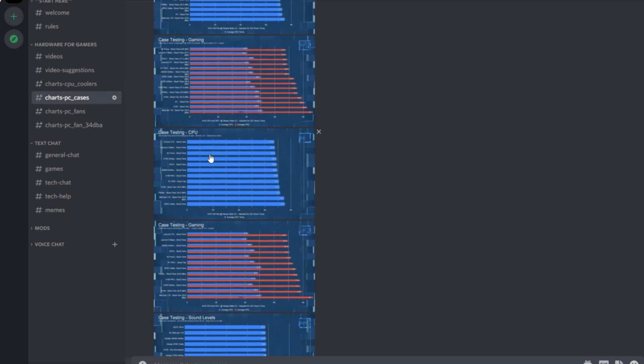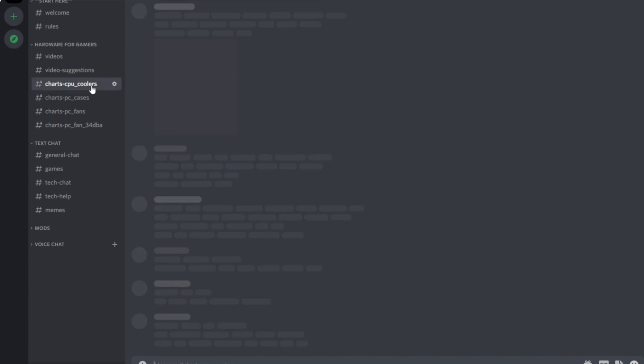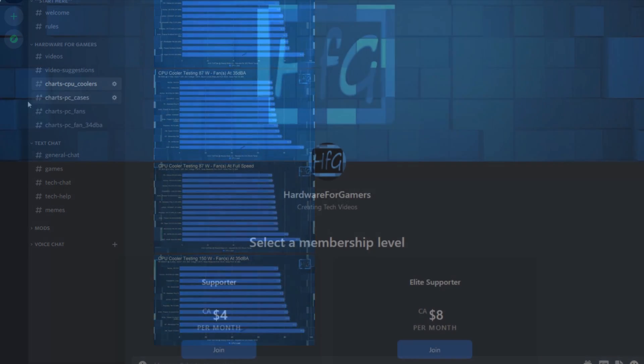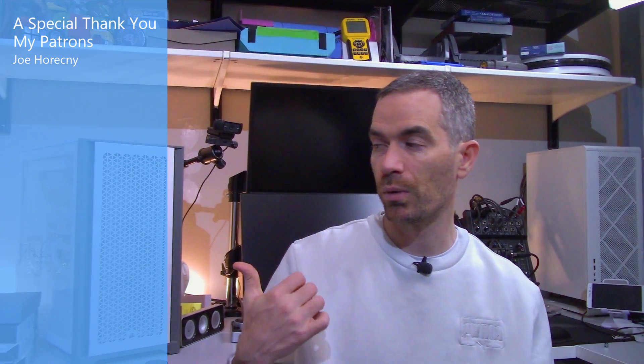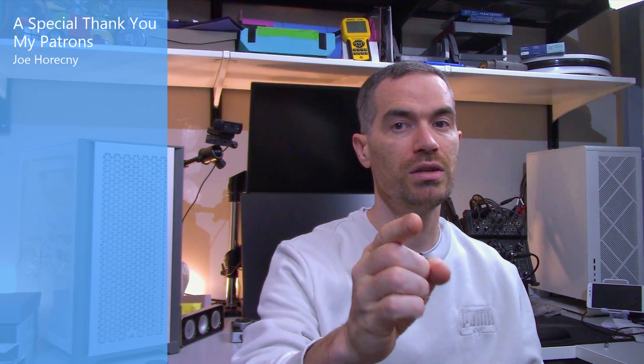If you liked the video, please give it a thumbs up. If you're still watching and haven't already, please hit the subscribe button and the bell icon so you get notified whenever I drop a new video. There is the HFG Discord server — it's completely free to join, and as soon as you join you get to see all of my charts. There is also Patreon if you'd like to support the channel directly. Links to both are in the description. As always, thank you very much for watching and see you next time.